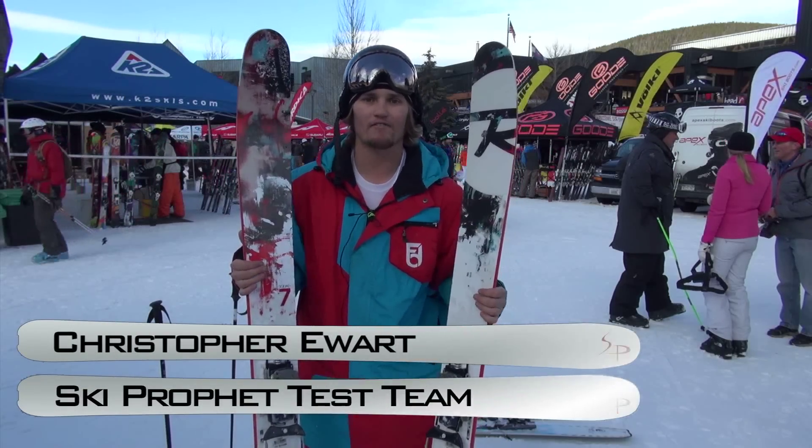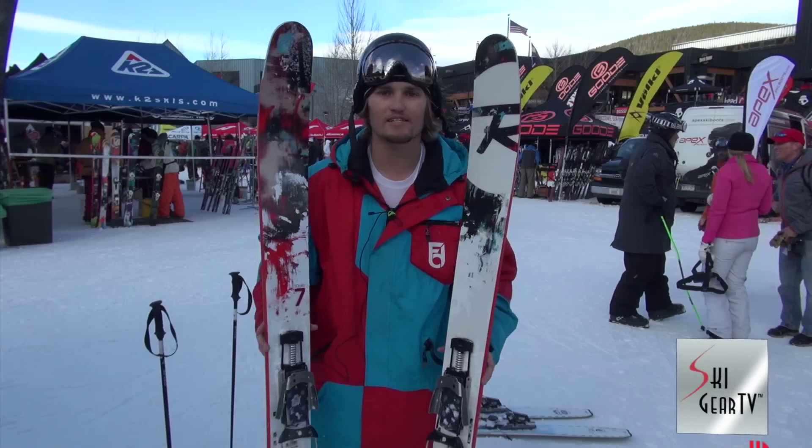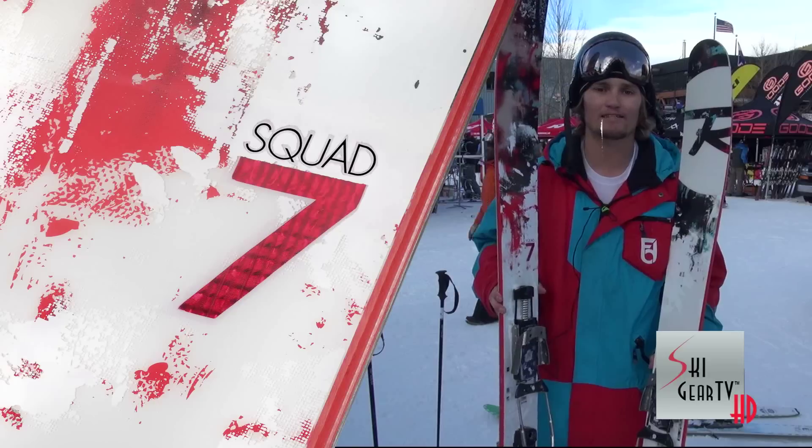Hey guys, Christopher here with Ski Profit and Ski Gear TV. We're here at Winter Park doing the On Snow SIA ski test and I'm on the brand new Rossignol Squad 7.